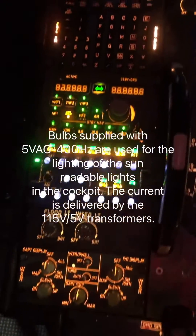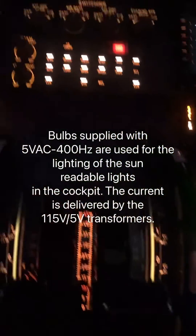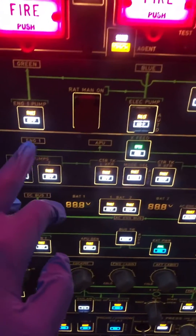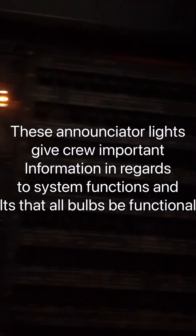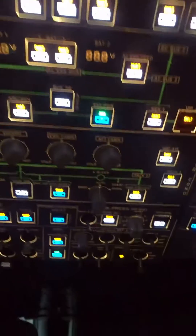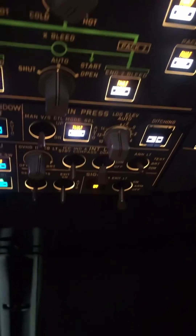We are now in annunciator test mode. Let's look at all the switches and control panels. You can see the digit numbers are showing 88 in test mode on all the switches. Basically, a switch normally has alerts or available lights, and in test mode everything comes on — so everything looks good.